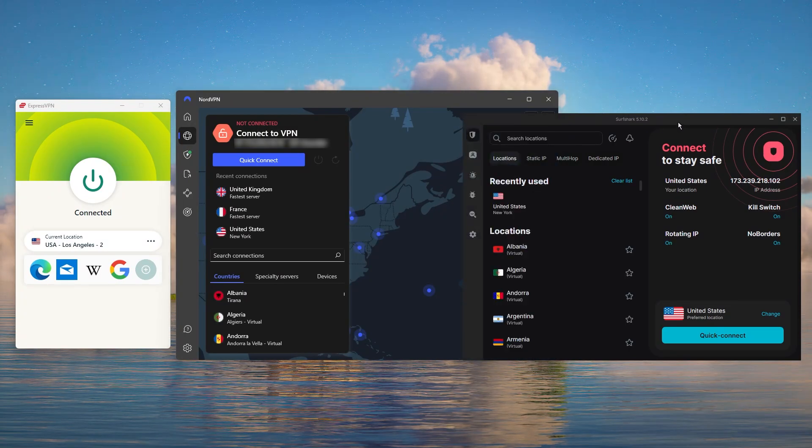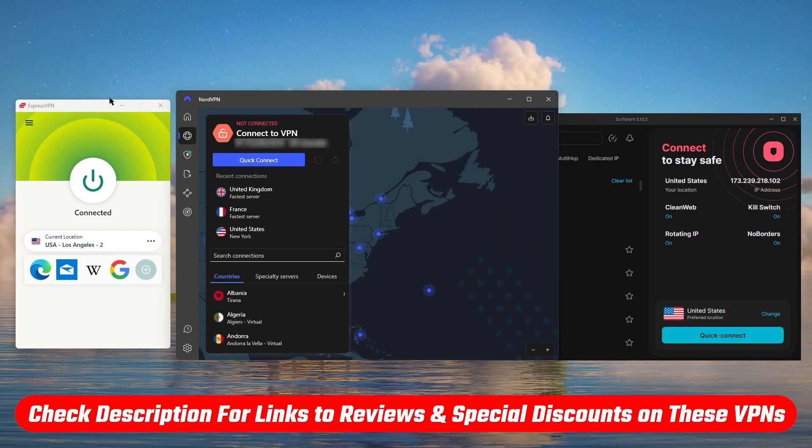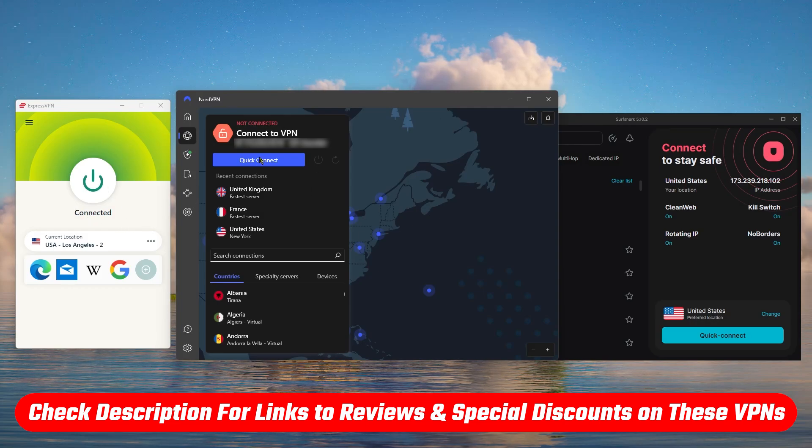Also, if at any point you'd like to give any of the VPNs that I'm about to mention today a try, you'll find discount links available in the description down below to help you save a little bit of extra money.